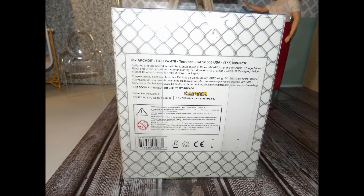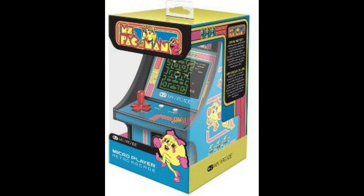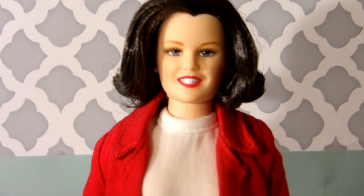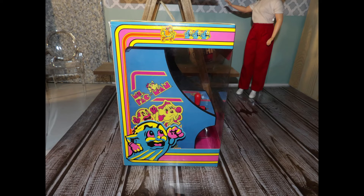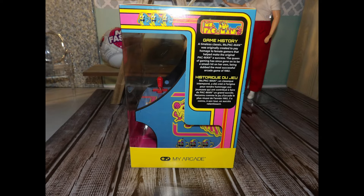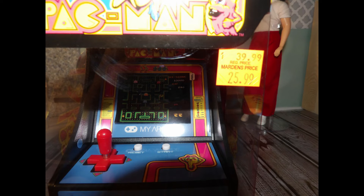Street Fighter 2, a legendary arcade classic, was released in 1992. Let me tell you some of the features on this micro player. The original arcade version of Street Fighter 2 Champion Edition is featured on this micro player. The joystick and action buttons use mechanical switches for added accuracy and classic feel.